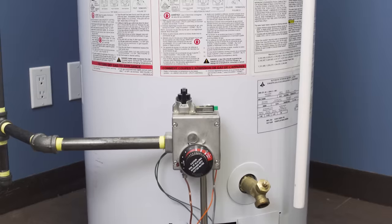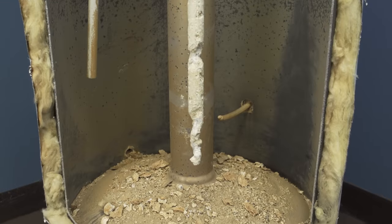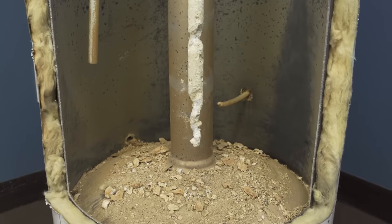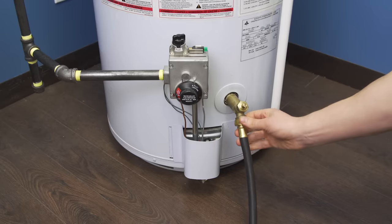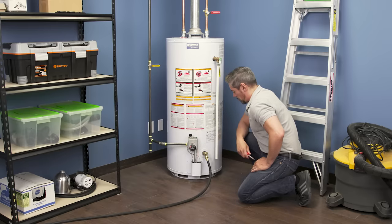Hi, I'm Vance and welcome to Repair and Replace. All hot water heaters will have some sediment from the water that builds up inside the tank. The older a tank gets, the more sediment will accumulate. By doing regular maintenance, the sediment can be removed before it creates any problems.